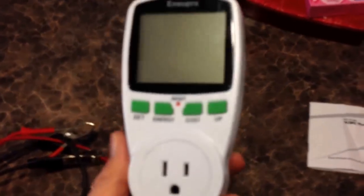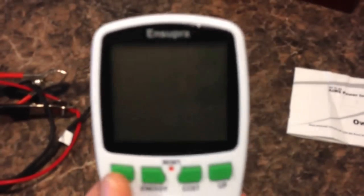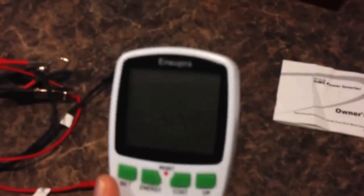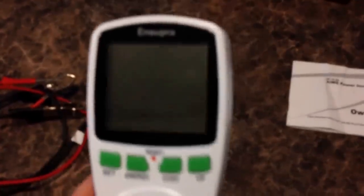One way to figure out the wattage of your appliances is with one of these — it's a kilowatt hour meter. You just plug it into the wall, then plug your appliance into it, and it'll give you the watts, the amps, everything. These are really nice. A lot of appliances have the wattage stamped right on them, so you can look that up, but I like to use this so I know exactly what my watts are.